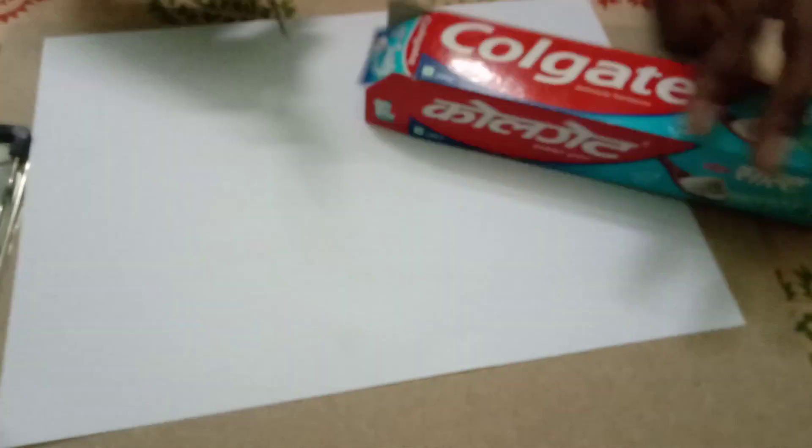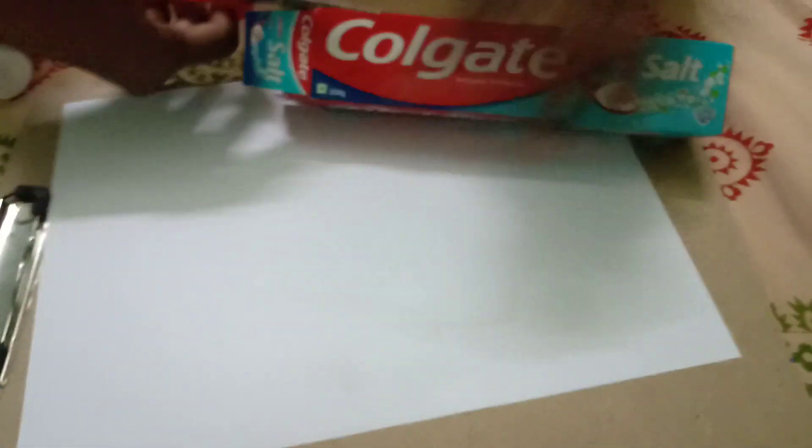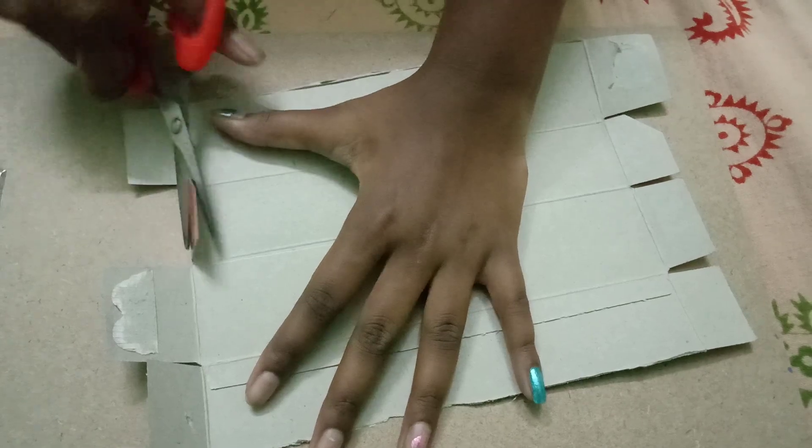First we need to cut this box like this. Now we need to take the scissors and cut the small ones.